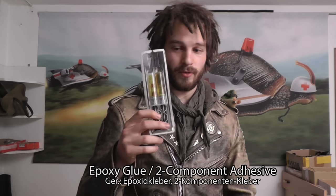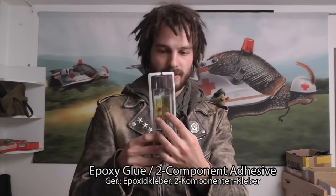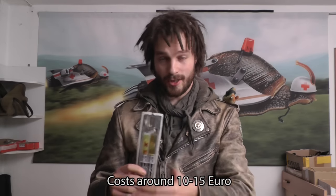The one modification you have to make in order for this to work properly as the shredder is to permanently fixate those blades in place using epoxy glue — commonly known as two-component glue because of the two components it consists of. It is the most potent glue on the market and you can get it from any home improvement store. It actually costs more than the hole drill bit itself.